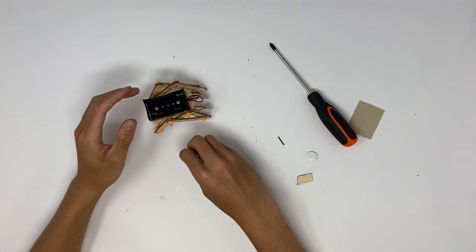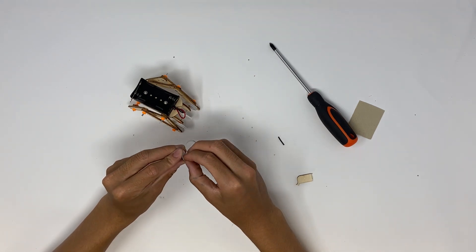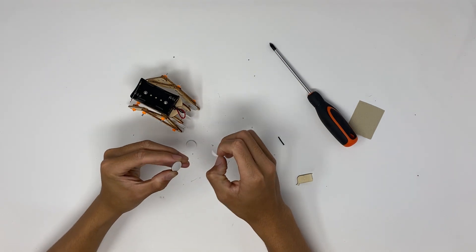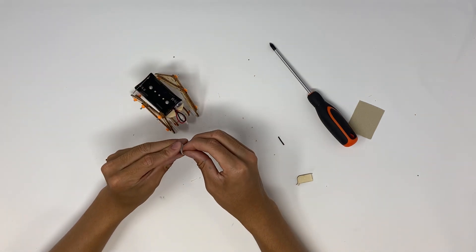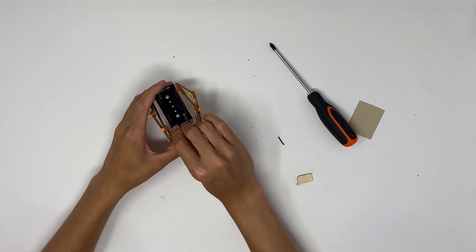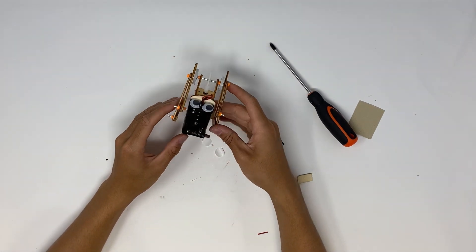Last but arguably the most important step: time to put on the googly eyes. I would recommend putting these on the battery pack because I think they look nice, but you can put them anywhere you want. There we go — there's your robot. Thank you.